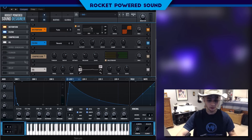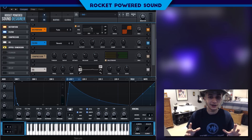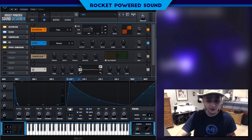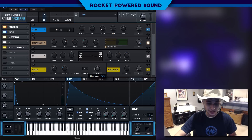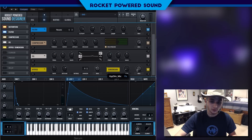Now into the Hyper and the Reverb. These two effects are really just going to enhance the sound — we're not shaping anymore, just enhancing. Hyper is going to add in a little bit of stereo width. These settings are completely up to you; these are just what I'm going with.